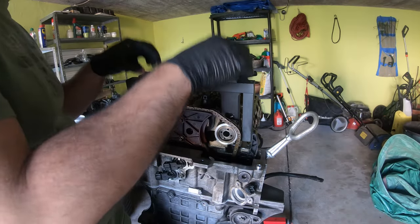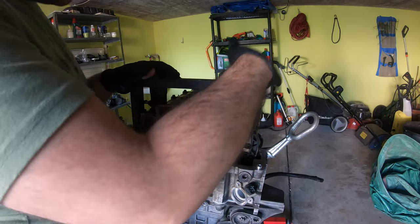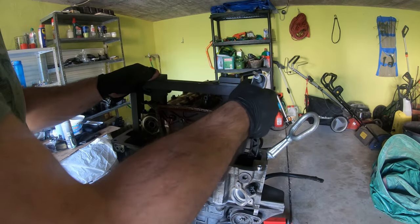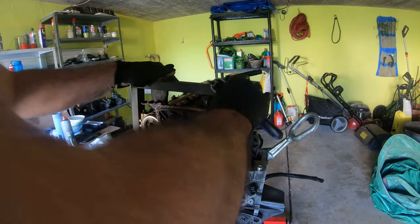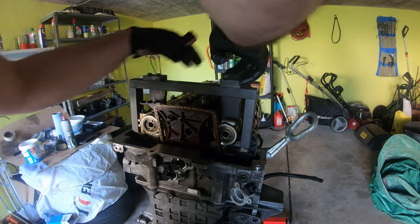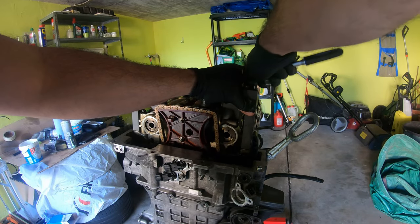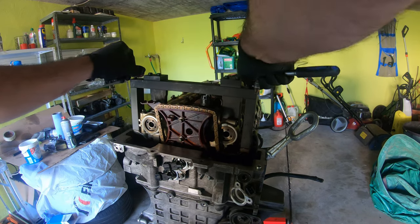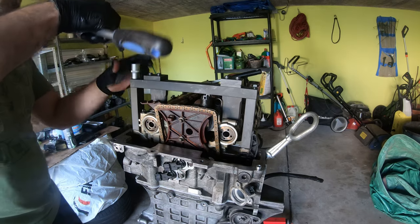Sometimes you'll have to take these off and put them back on. This side is on. You're going to want to tighten these down by hand because you can strip out your head and then you're screwed. That's a 14 mil, 13 mil, 13 mil.